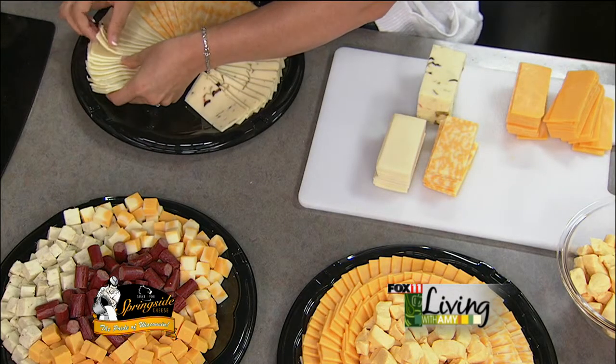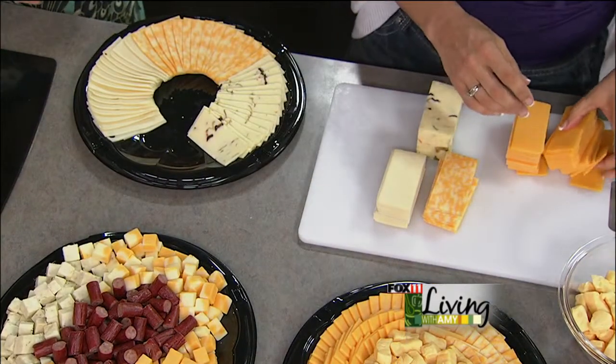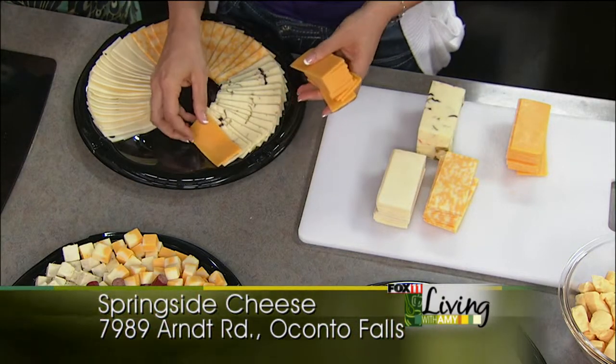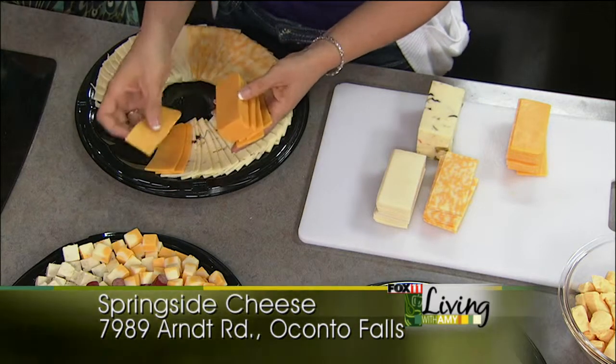There's a beer cheddar I know we've done on the show before. Beer cheddar — that's also a big seller of ours. People really like that. Fun flavors, and then all sorts of different aged cheddars, too. You can really have fun with this. You can see how this is coming along.